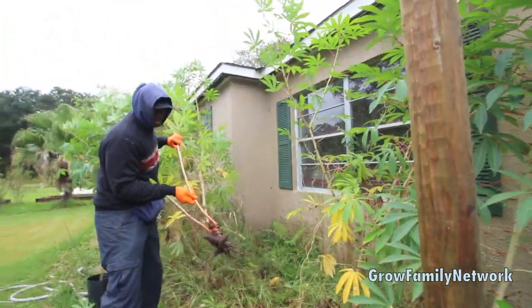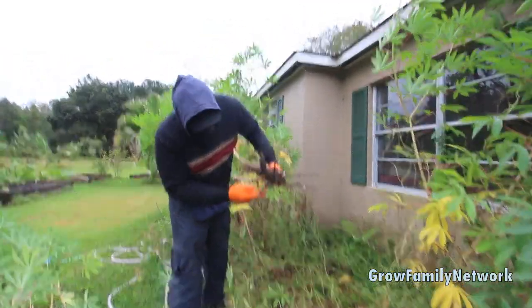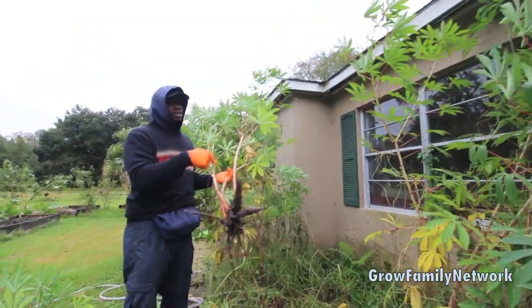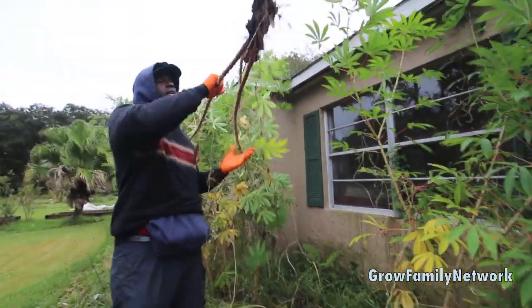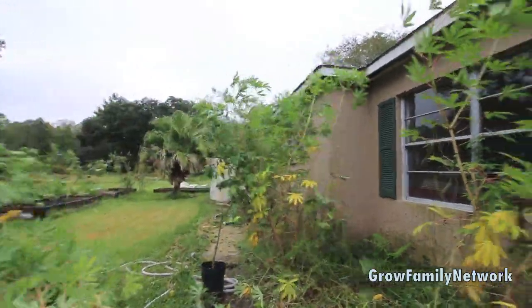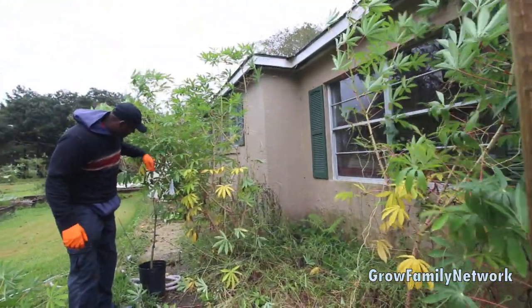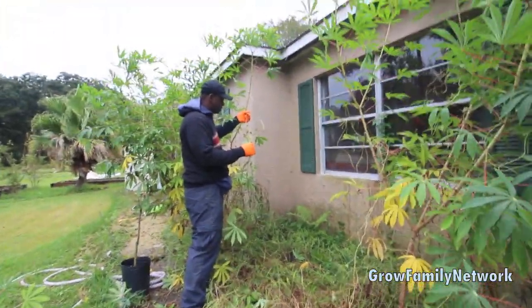I think I'm pulling a lot of them out that's breaking off - they're breaking off in the ground. But still, at this point, out here to the front, these cuttings actually mean a little bit more to us than the actual roots because we've already got a lot. We've got three more. And we actually have some grapefruit and lime. We need to get all of these morning glory too.